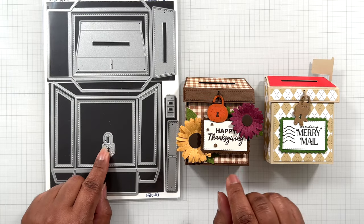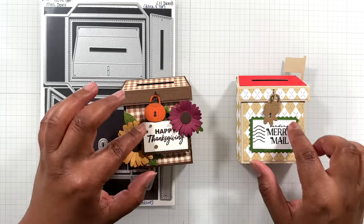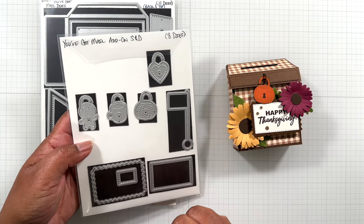With the set you'll get a standard lock, but the customized locks and then these sentiments — and this die set to cut that postcard — comes from this set which is the You've Got Mail add-on stamp and die set.